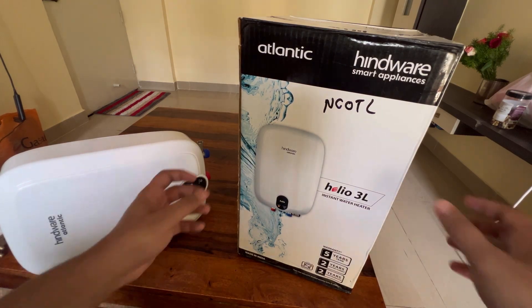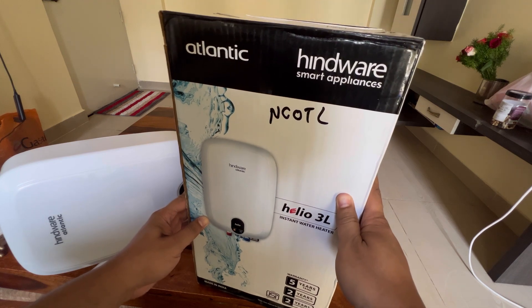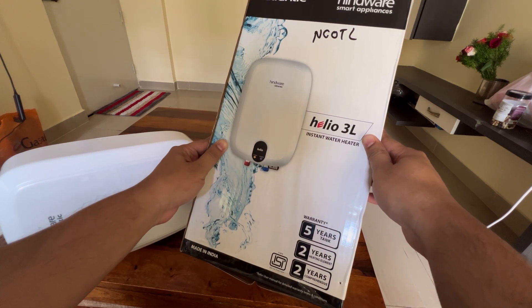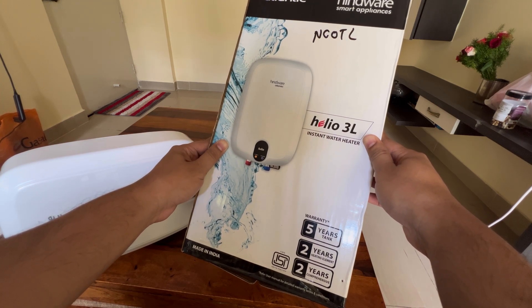So this is the product and this is how it comes all packed. Hindware Smart Appliances — it has five years warranty on the tank, two years on the heating element, and two years comprehensive warranty.